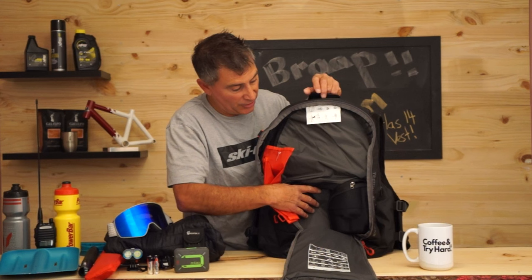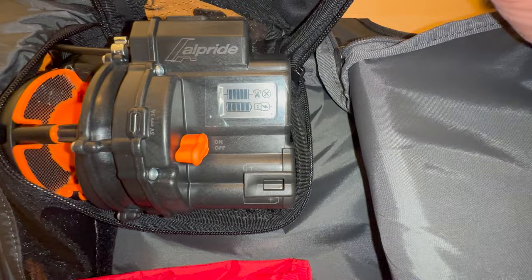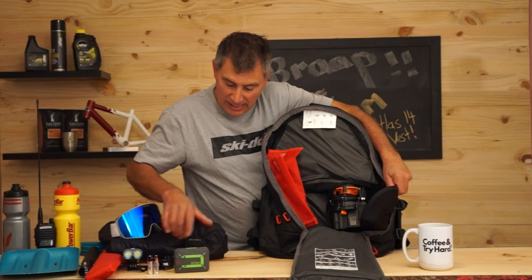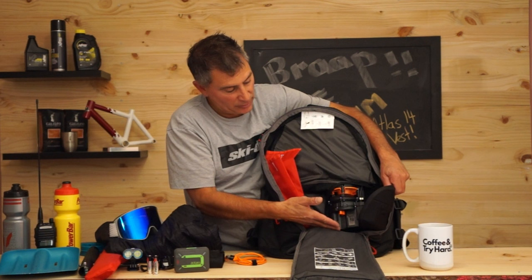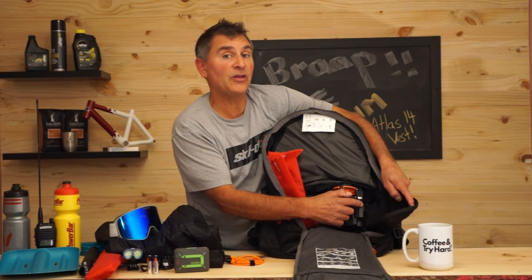Inside here is your E2 avalanche system. Turn it on by pulling down and pulling it open. This is a capacitor airbag — there's no battery. All you do is charge the capacitor using a USB cord or two AA batteries. When you charge it up, it shows three lights: red, yellow, or green. If they're green, you're good to go.